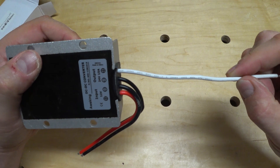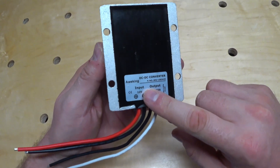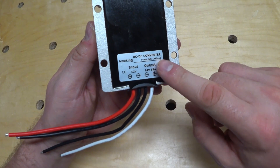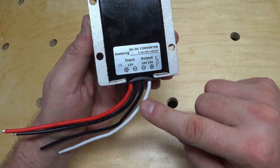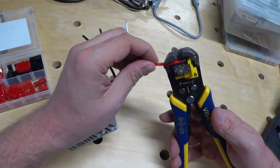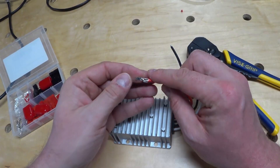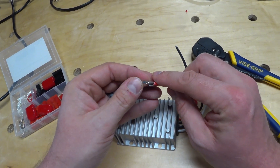There's a link in the description to this particular power converter, but I recommend anyone planning on doing this project to do your own research, as you never know what you're going to get when dealing with inexpensive Chinese electronics. I just picked one off of Amazon that had the least amount of negative reviews, and I'm hoping for the best.